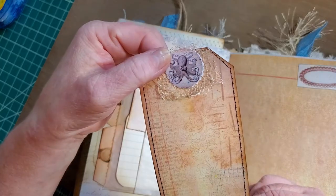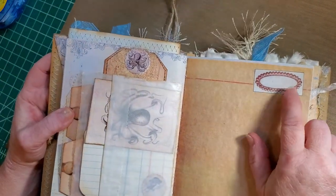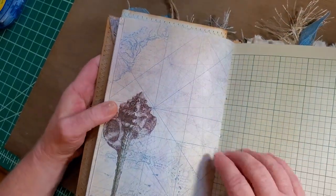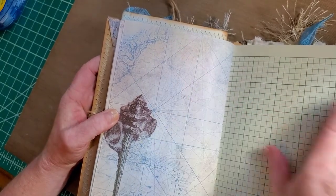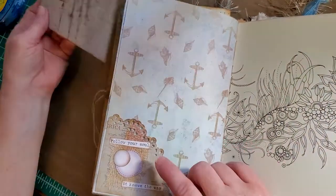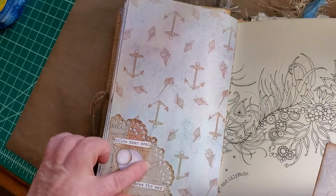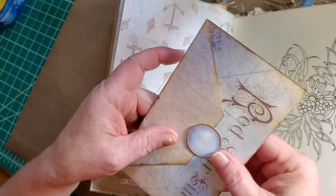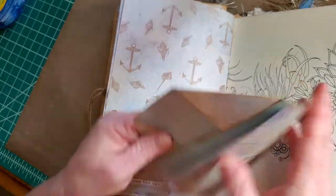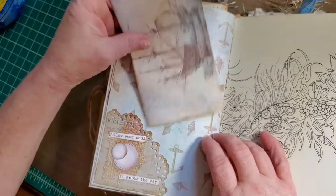We've got some cheesecloth and an octopus punch, and a little pearl label from Roxy's Creation. Some ledger paper, a quarter doily tuck, and the sentiment 'Follow your nose the way,' with cheesecloth and a couple of pearls. I've taken a page from the kit, folded it like an envelope with a pearl closure that's double thick. You've got a beautiful place for more journaling — tucks right down in there.